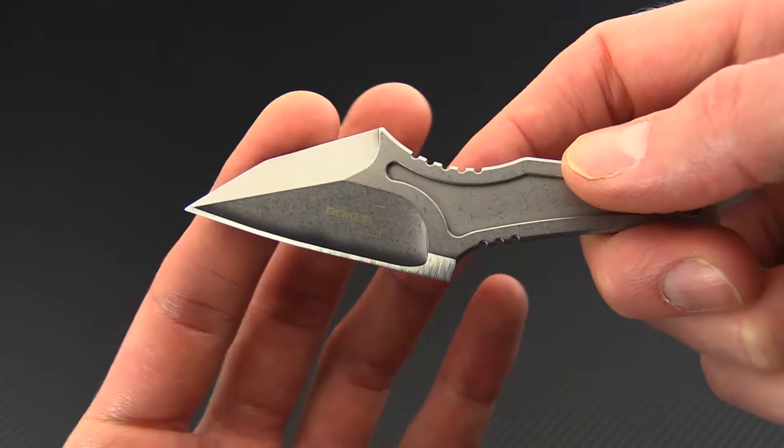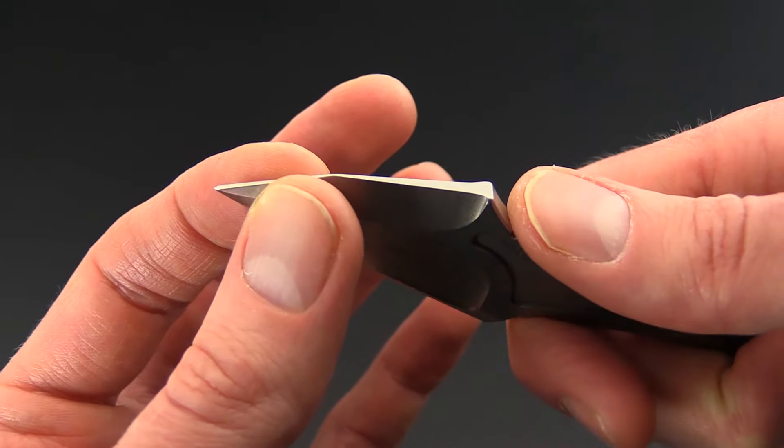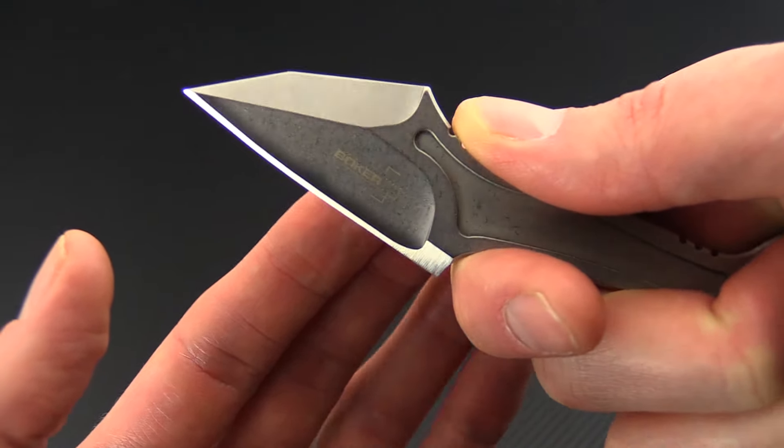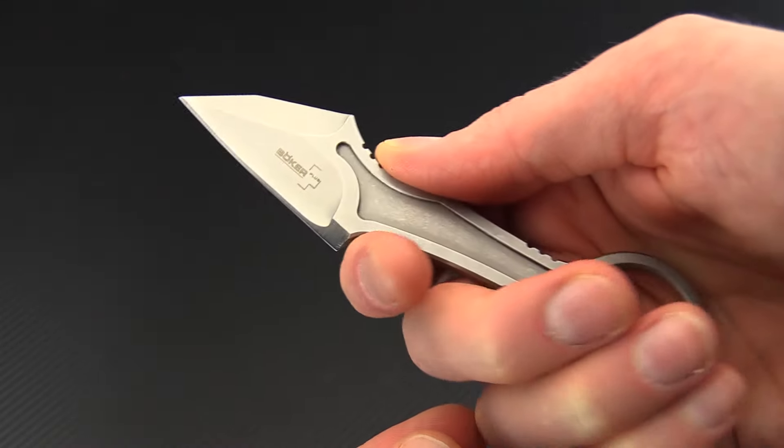It's got a long swedge almost the full length of the blade here, giving a more acute tip and a saber ground blade for strength on hard use cutting tasks.